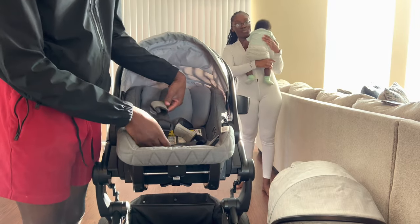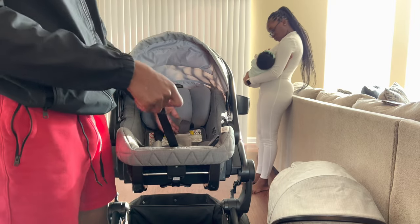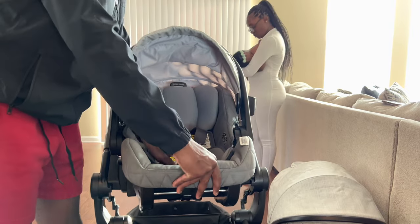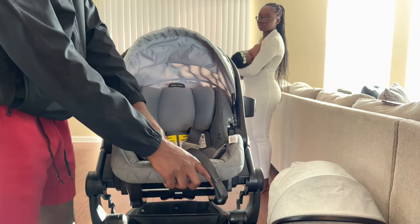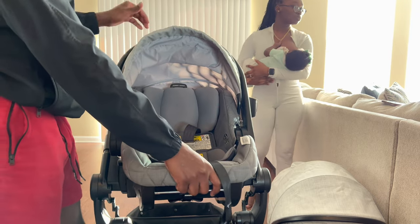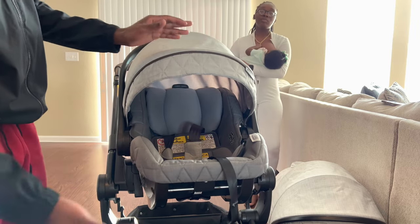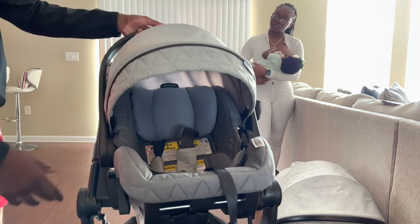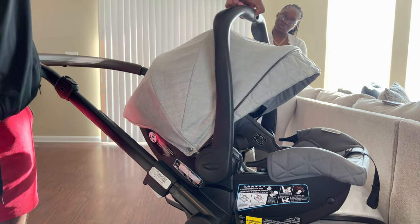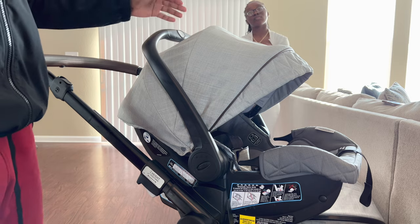It's a three-point harness system with a red leg strap harness and shoulder straps. You can pull on them to adjust, and to loosen them there's a small metal piece inside that you squeeze while pulling the straps. The handlebar on the car seat can also be adjusted by pressing one button to go forward or backward — easier than most car seats.